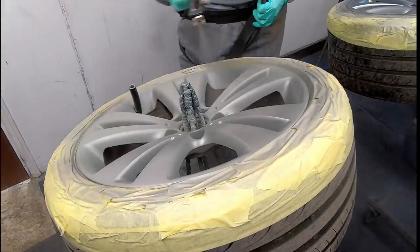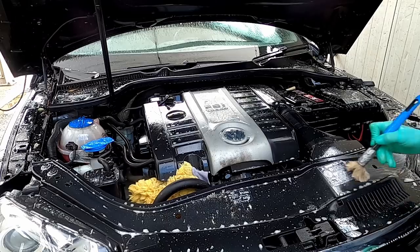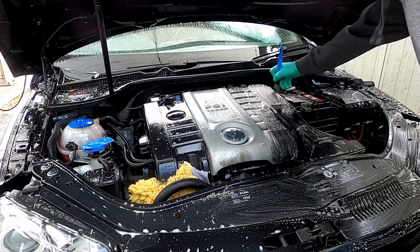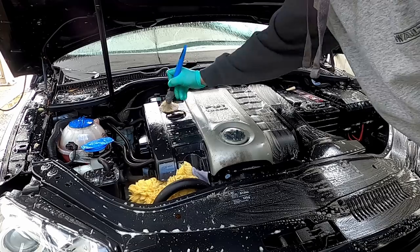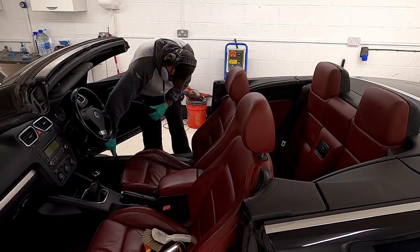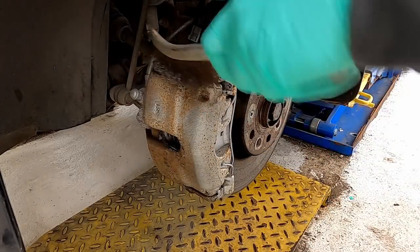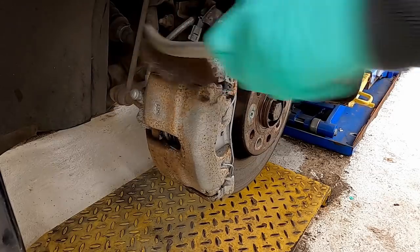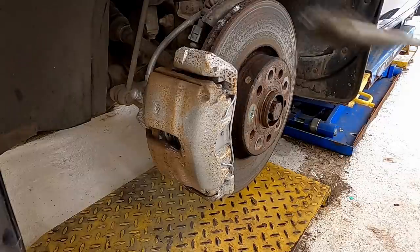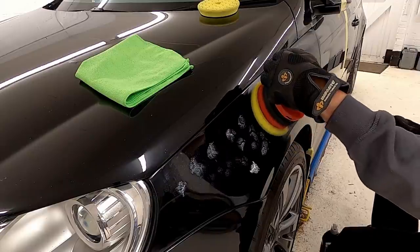Hi and welcome back to the channel. Today we've got quite a few different things going on with this car. We've got some alloy wheel refurbishment, the engine bay being thoroughly cleaned and detailed, and we're also going to be machine polishing this vehicle to give it some really nice deep gloss back to the paintwork.